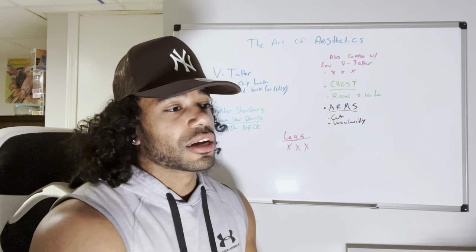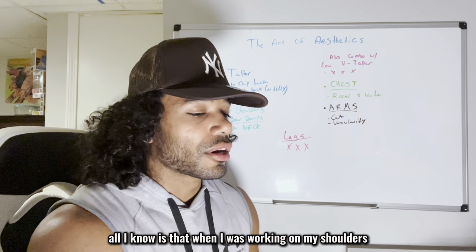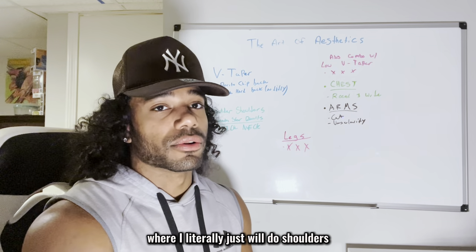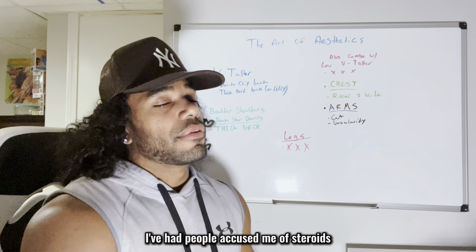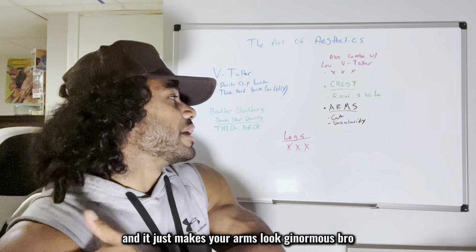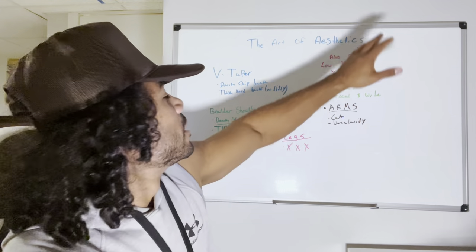I don't care if people say it's not optimal — it's optimal for me. When I was prioritizing shoulders every day for six months, they grew to the point where people accused me of steroids just because of my shoulders. It just makes your arms look ginormous, and this is no pump. Definitely work on shoulders every single day.